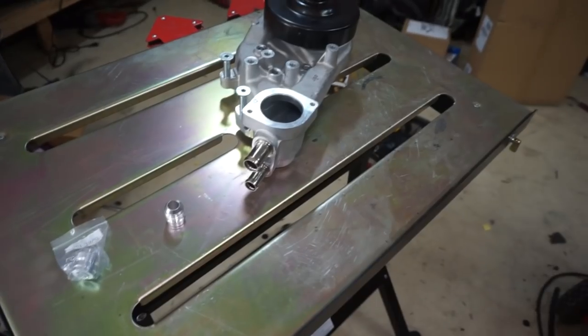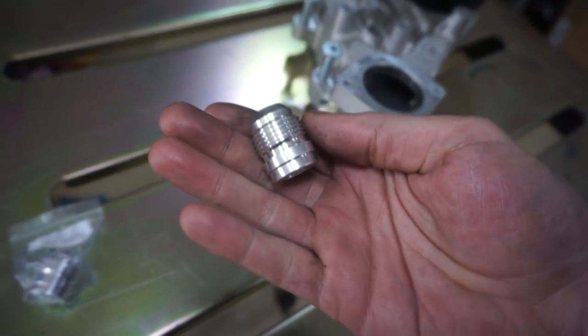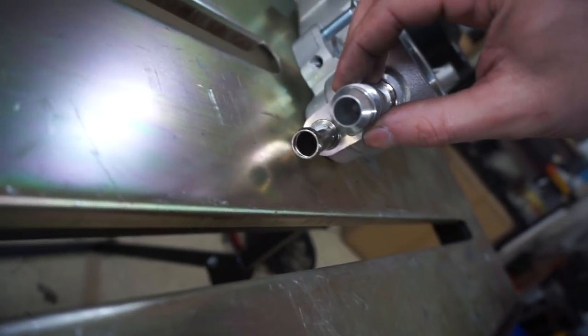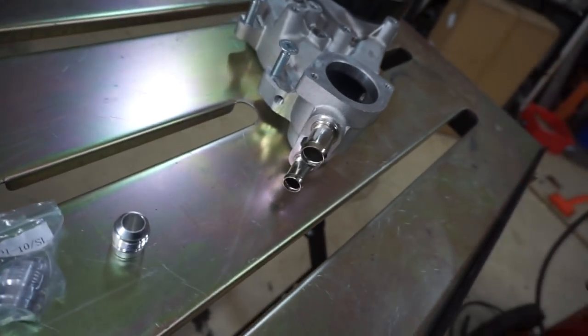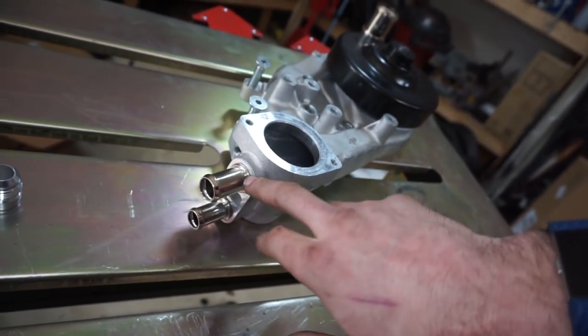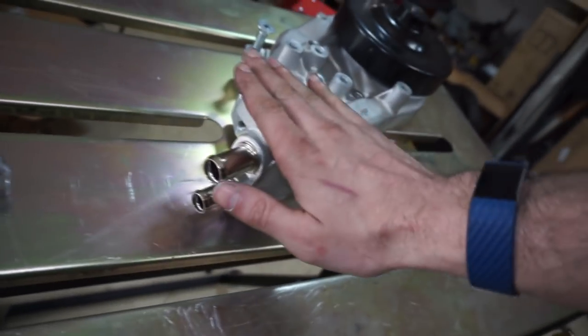The plan is to weld some AN bungs on here - I have several of these brand new dash-10 bungs. I'm going to pull the heater lines out and just do a dash-10 on both. I know this is normally a bigger size but I'm not really going to worry about it. I'm stepping out of my comfort zone a little bit here with the TIG welding because it's on a pretty critical piece. If I mess it up I risk damaging the pump or warping some stuff, but this is how we learn.